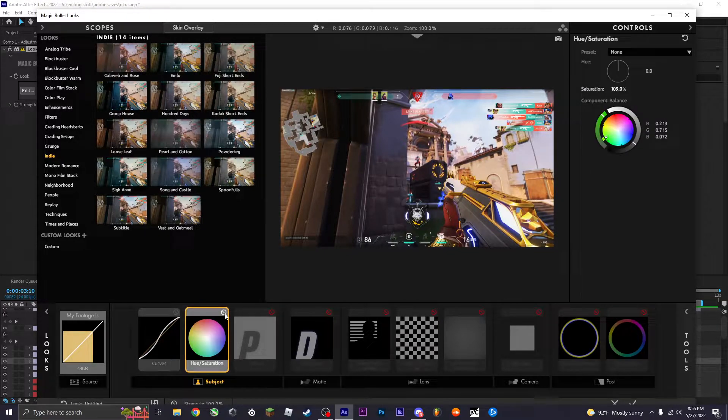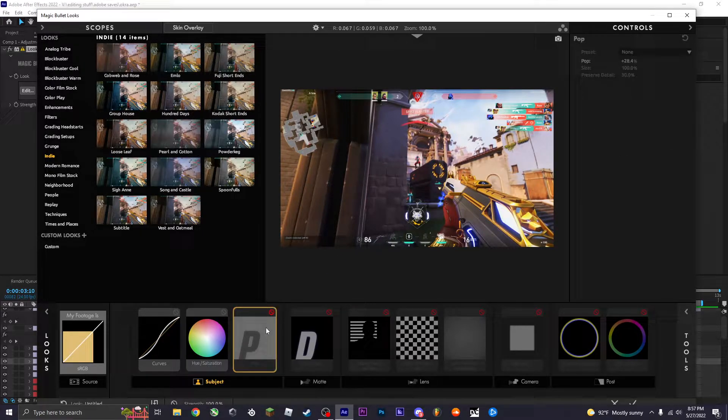Then I like to add just a little hint of saturation — it makes the colors pop a little bit more. I usually go for like 110, sometimes up to 125 max, but in this scenario I'll do 110. Next I'll add Pop, which kind of sharpens your clip a little bit, not too noticeable. I'll do like 29 to 30.